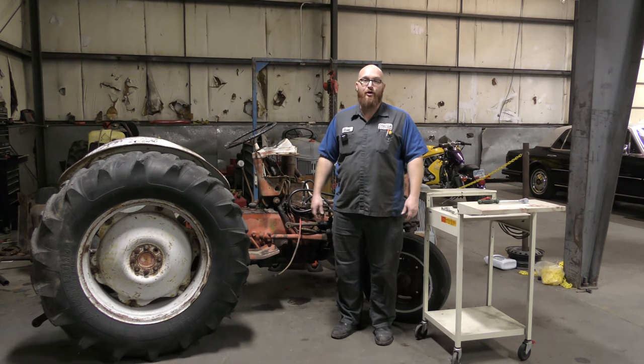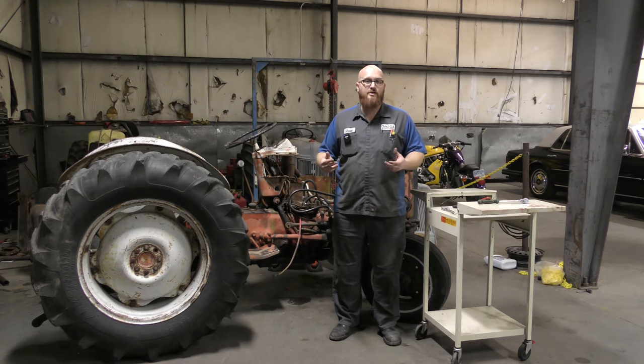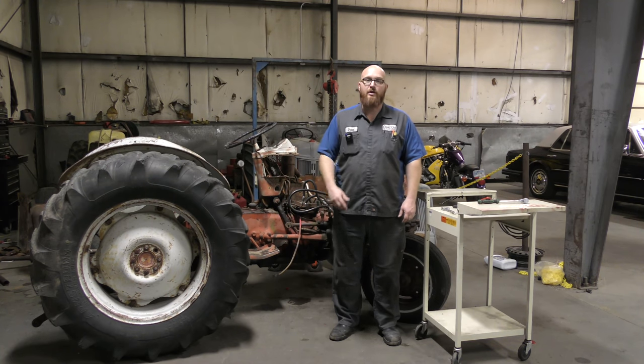Welcome back to The Wizard Shop and another edition of Wonky Tools. We're in between Thanksgiving and Christmas and you guys might be thinking about stocking stuffers or Christmas ideas. I got another handful of these weird wonky tools again and we're going to check them out.